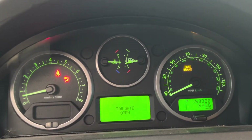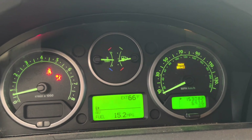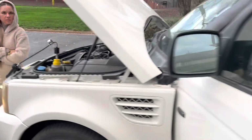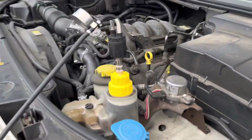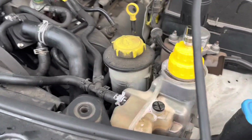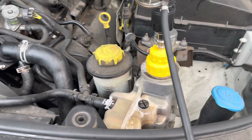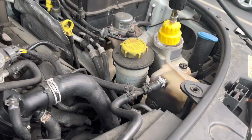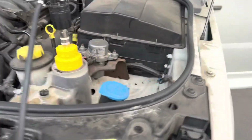Let's look at the temperature gauge again — it's just sitting there. There are a couple things we could do: we could buy a head gasket repair kit, pour it in there, and try to attempt to fix it that way. You can tell — bubbles, bubbles, bubbles.